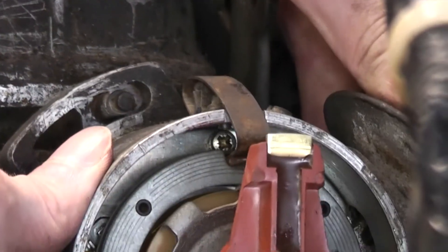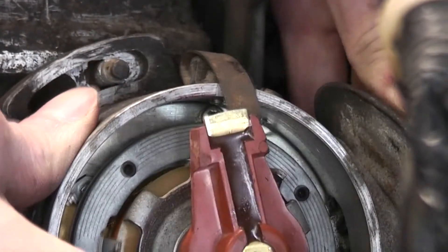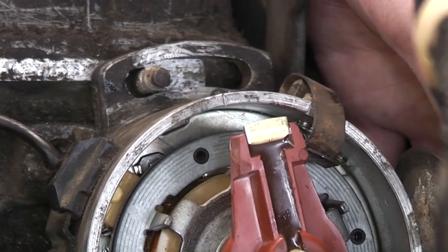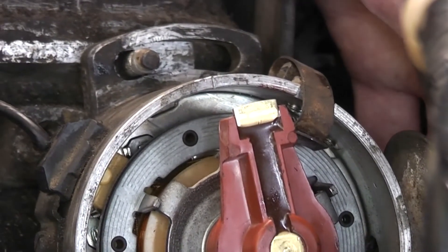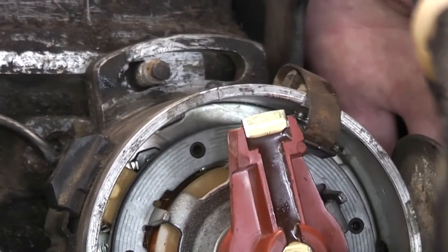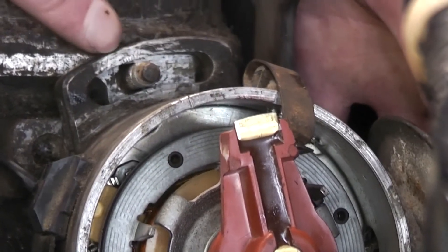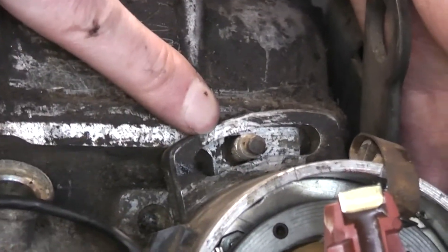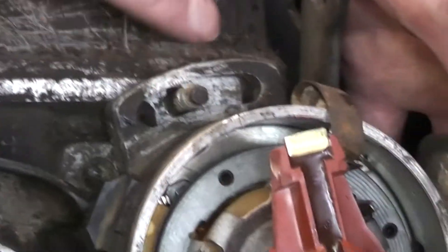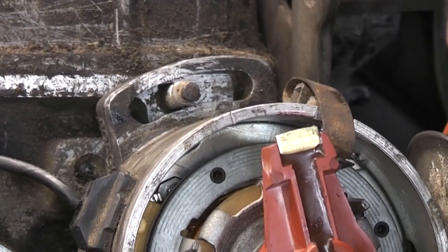We've gone too much the other way, so now we go to the next tooth round. I happen to know from experience that I'm going to have to adjust to advance the timing. You advance the timing by pulling the distributor round this way. If you look on there, you've got a witness mark where the thing used to sit — not that that's any guarantee, but you can know you'll be in the right ballpark within a couple of degrees either side of a fine adjustment. So I think we're ready to put the nut and washer down on that, but not to tighten it up.